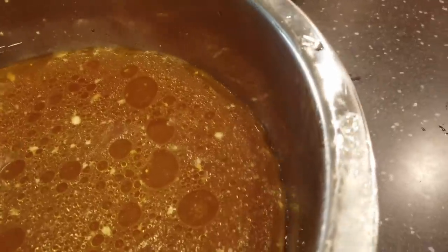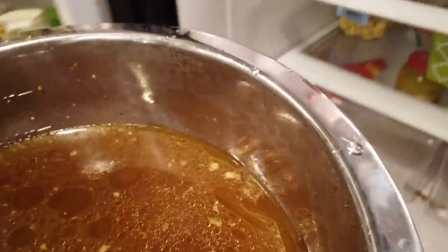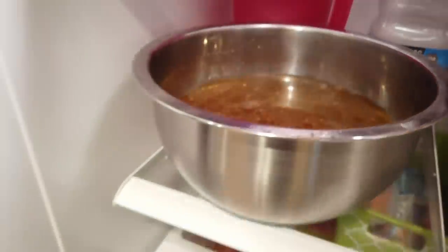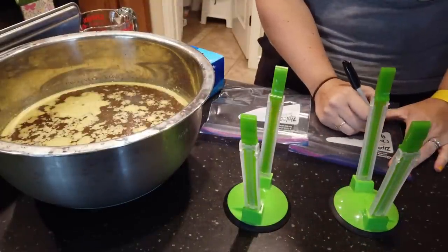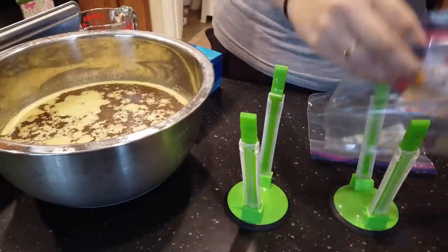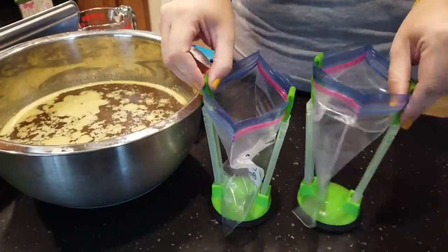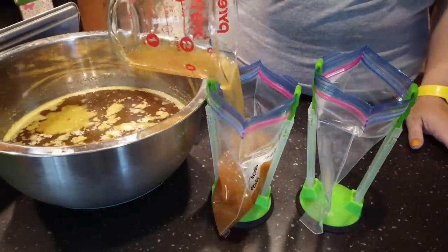After I have it strained, I put it in the fridge. I usually do this so that if there is a lot of fat, it will come up to the top and harden. In this batch there actually wasn't that much fat, so I just put it in the fridge until it cooled. If there's a lot of fat, sometimes I will skim quite a bit of it off and just leave a little for the flavor.